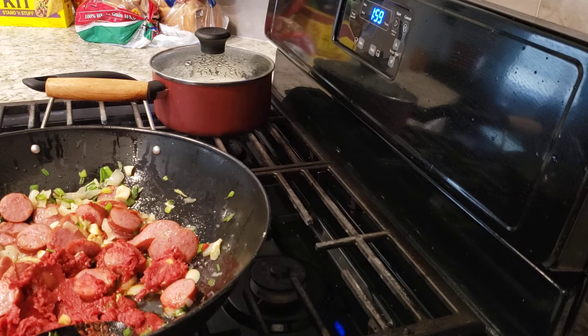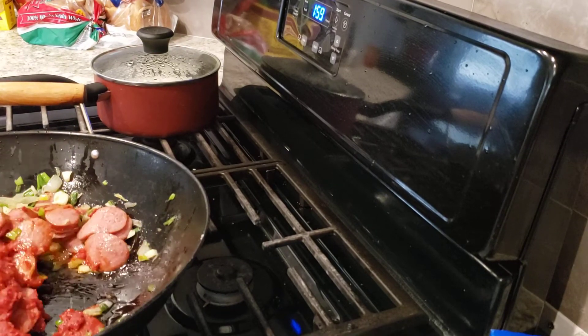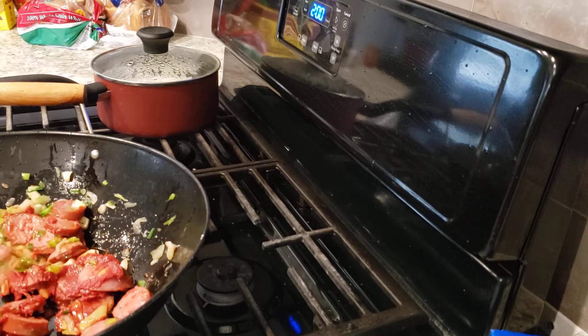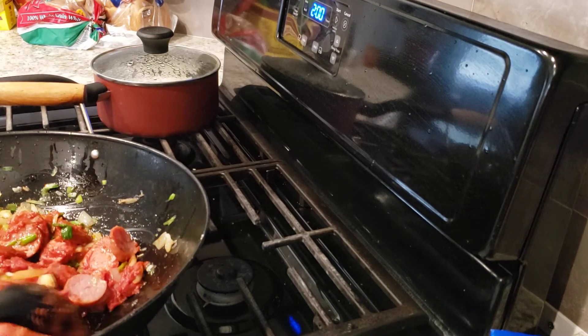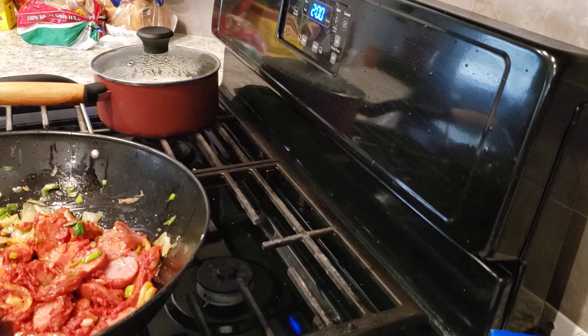We got all our tomato paste, sausages, green onions, garlic, and white onions — all mixed together. Just let it cook and mix up together. When you have a recipe that uses tomato paste, you can always cook the tomato paste a little bit before you actually make your meal.